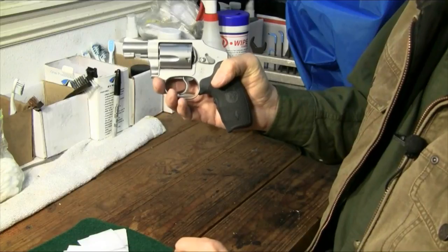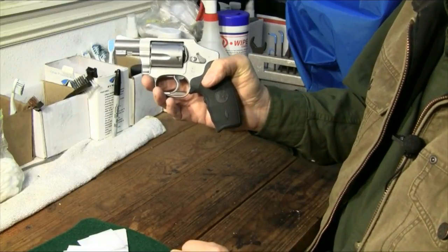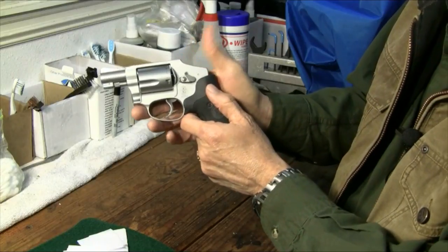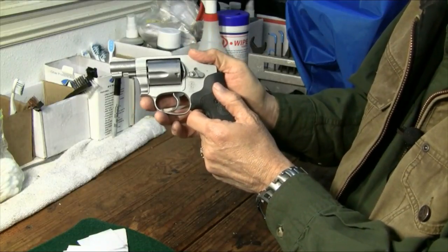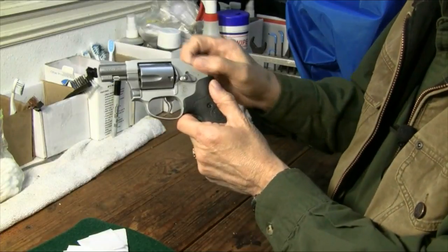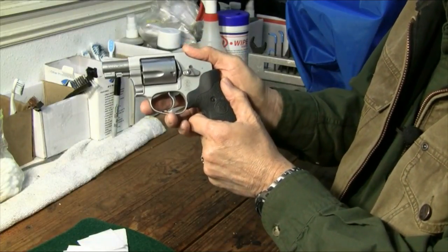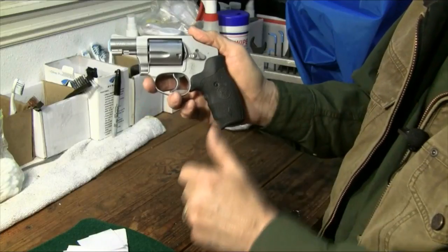They have two other revolvers they've had through the years: the Chief Special, which is the Model 36, and it has a fully exposed hammer, double-action, single-action. They also have the Bodyguard Series, which has a shrouded hammer, also double-action, single-action, as you can still get to that hammer even though it's shrouded.